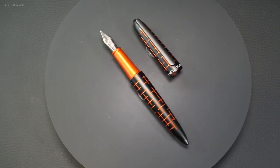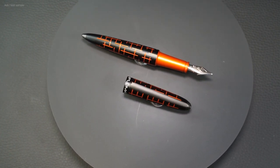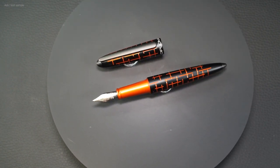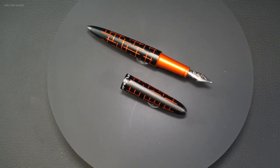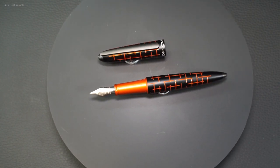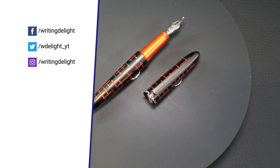But what do you think of this fountain pen? Do you like it? Do you like aluminum fountain pens? Let me know in the comments below. Thanks to Diplomat for sending me the test sample, and especially to you guys for watching. Please leave me a subscribe and a like — that would make me very happy. See you next time.